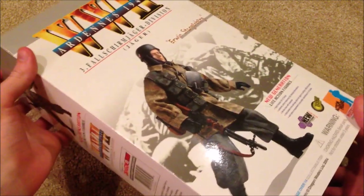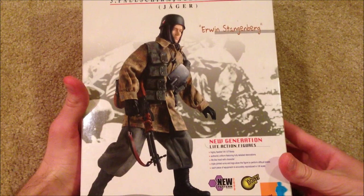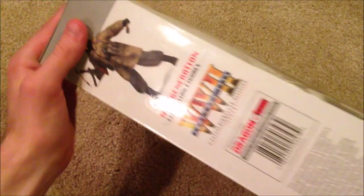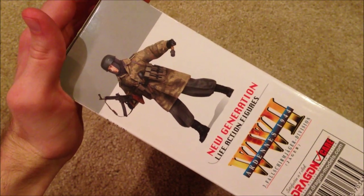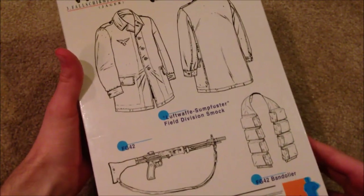He's from Ardenne 1944. There's a great picture of the figure posed on the box, and another one on the side with his MP44. The really cool thing about this figure is he does come with two guns. And here's a look at the back.